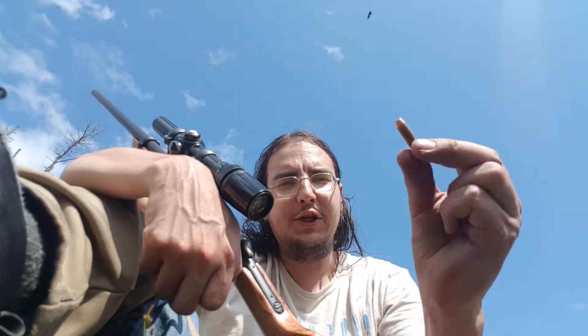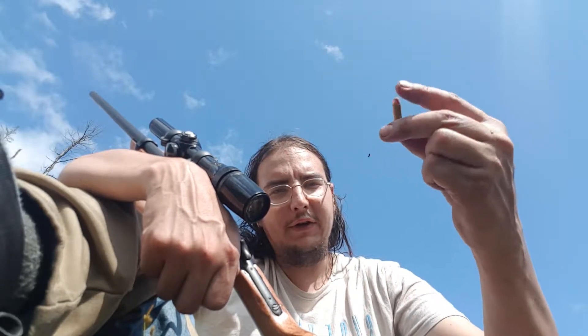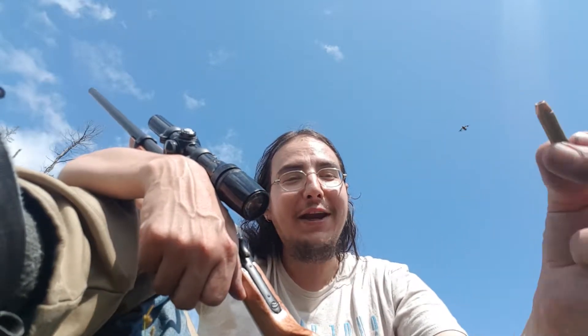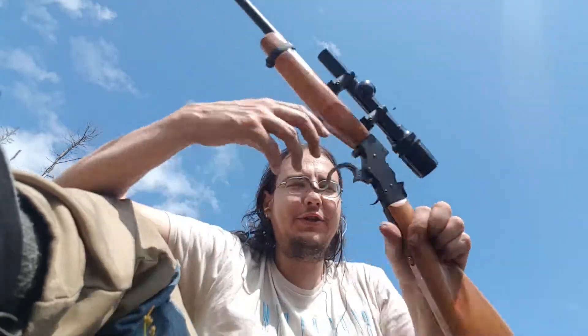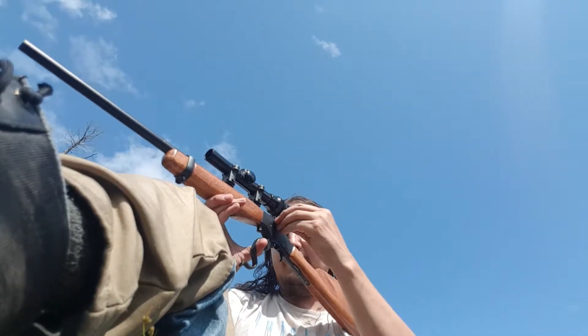This is re-chambered in 32 caliber — 32 H&R Magnum pistol cartridge, a revolver cartridge, 100 grain. I like shooting the 32 Smith and Wesson Long out of it because there's virtually no recoil, minimal pop. I have hearing protection but I don't really need it.